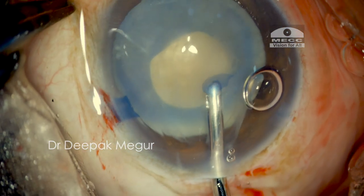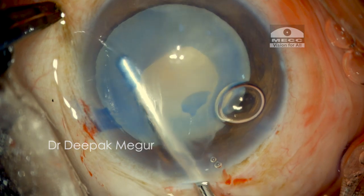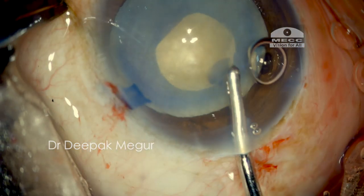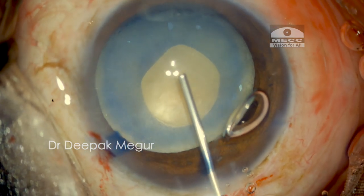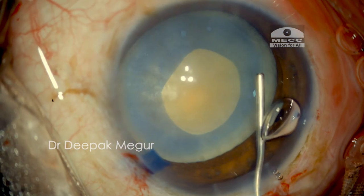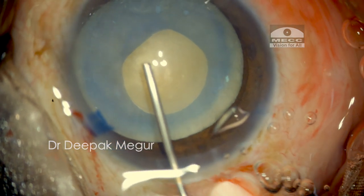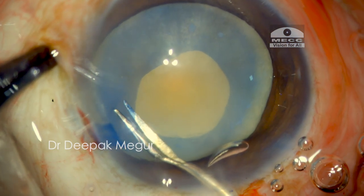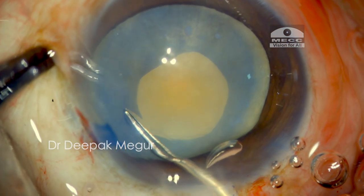I am now using my irrigation handpiece to wash out all the milky cortex within the bag. Care is taken to press down on the floor of the main incision to let out all the fluid without causing an increase in pressure in the anterior chamber and the capsule bag.